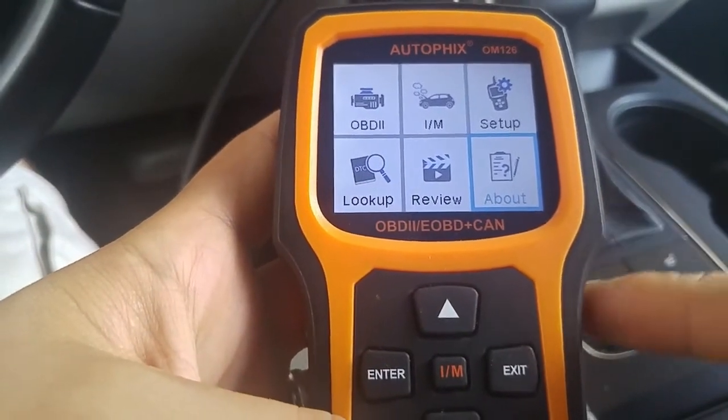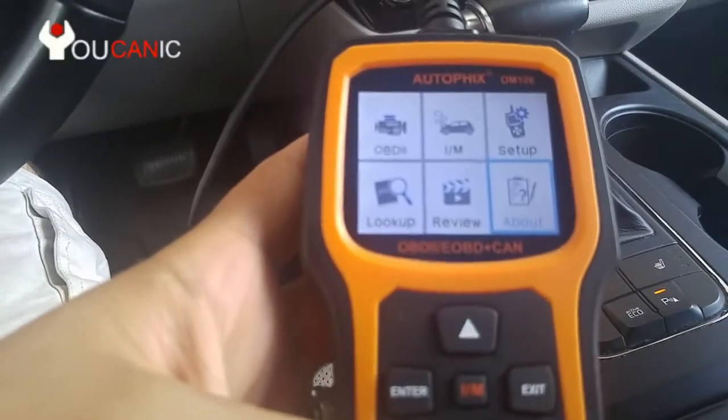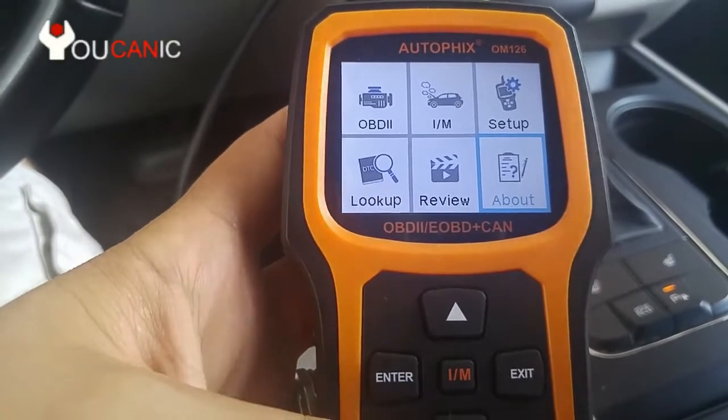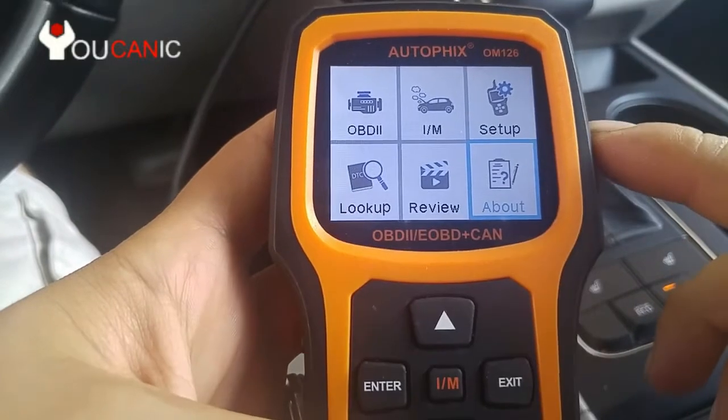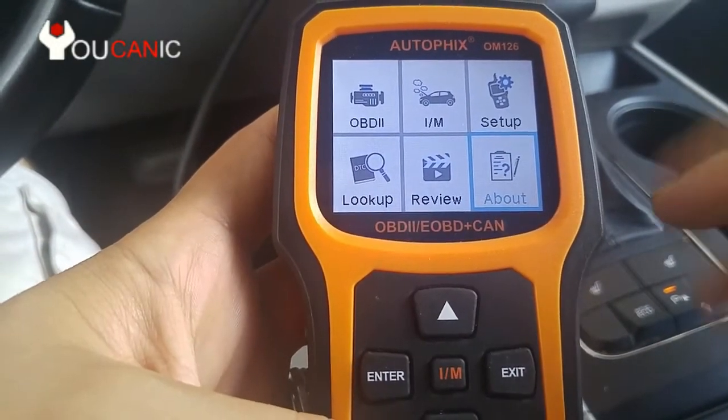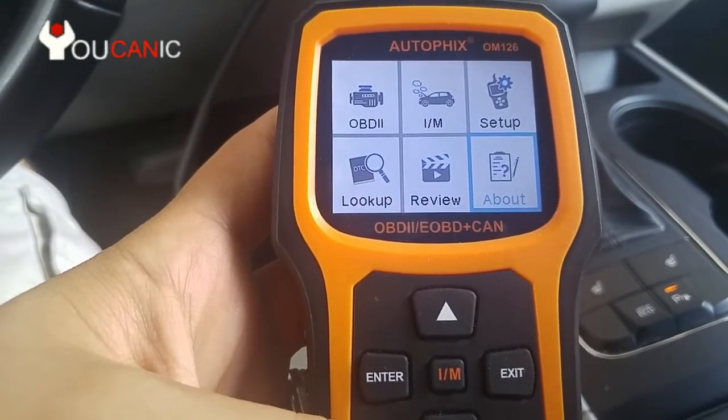We're going to do a quick review of the Autofix OM126 scanner. Here we have it plugged in and in this case the engine is actually running. This scanner is a universal scanner, so it will work on all cars 1996 and newer that are equipped with OBD2.